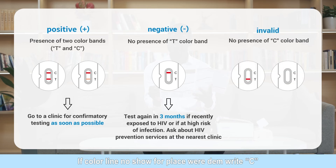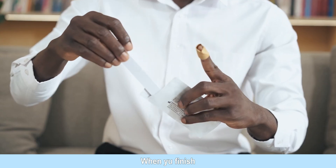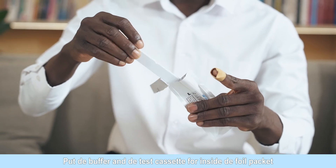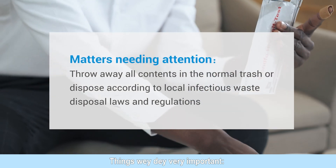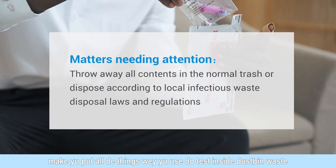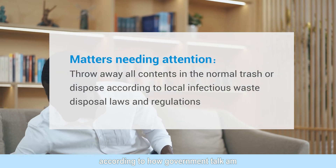No presence of C color band indicates invalid. Please run another test or go to a clinic for confirmatory testing. Put the buffer and test cassette into the foil pouch after testing. Throw away all contents in the normal trash or dispose according to local infectious waste disposal laws and regulations.